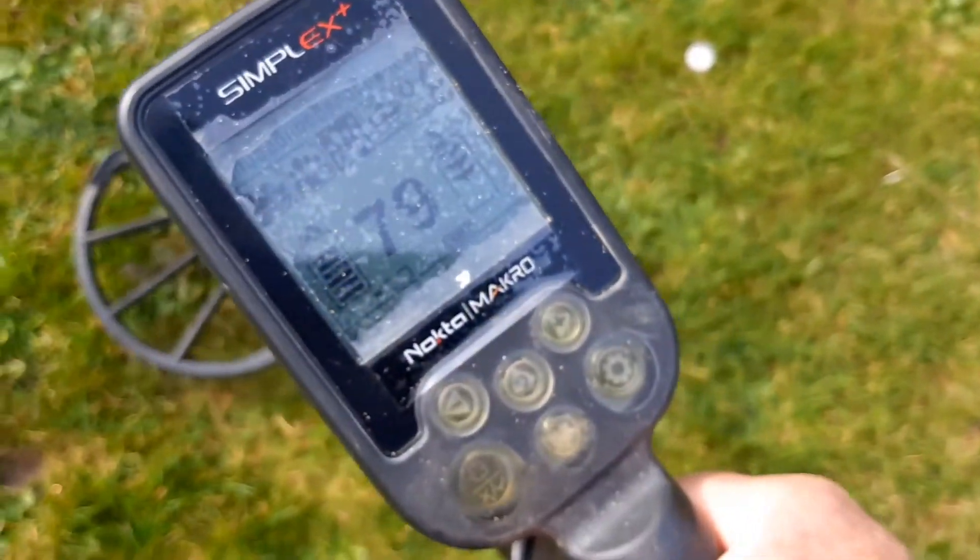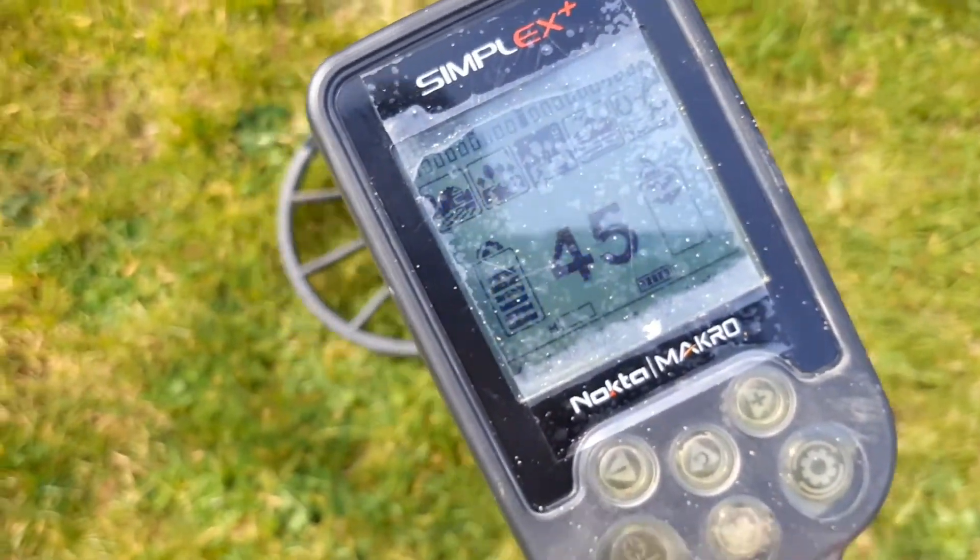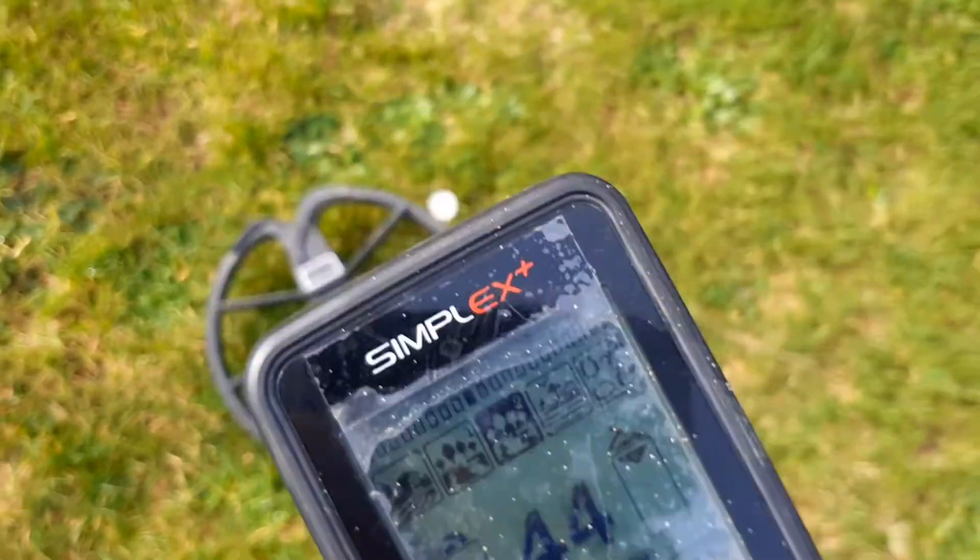In park mode 2: 79 solid for the silver. And the cupro-nickel: 44, 45. Okay, quickly into park mode 1 because it rings different tones.